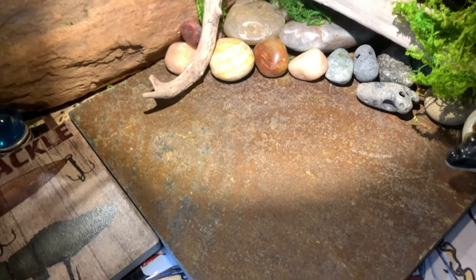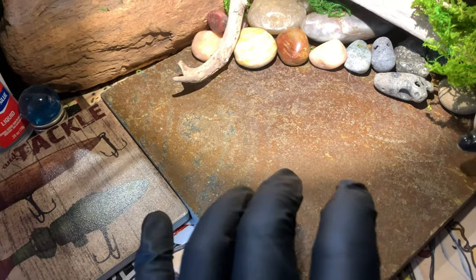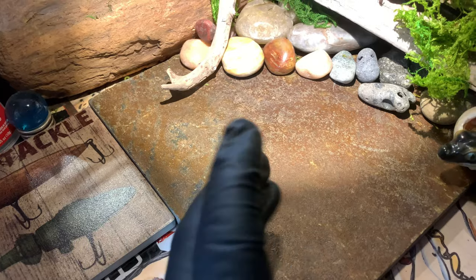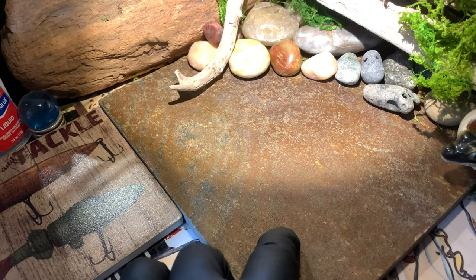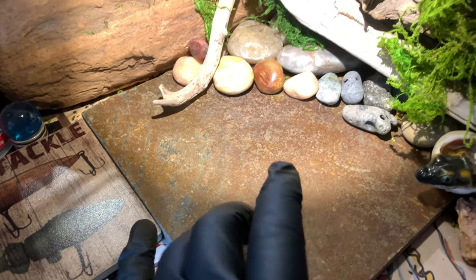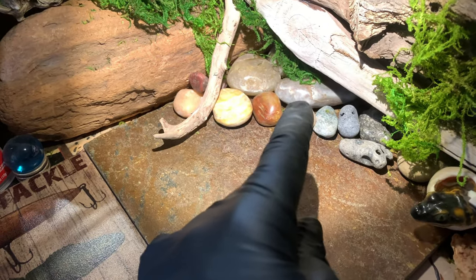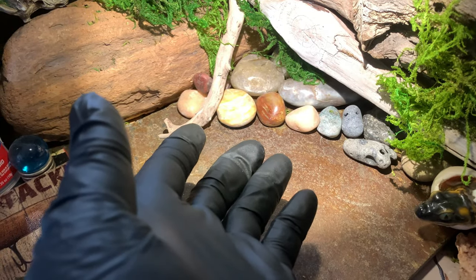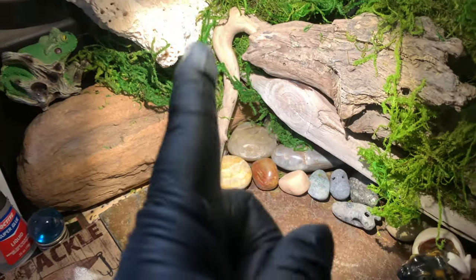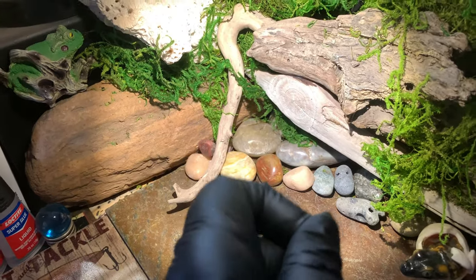This is a tile — it's slate, and it came from an old coffee table that I had that I don't use anymore. It was wrought iron. I saved these; they make really great shelves. I just repurposed this. These are just river stones from around the clear water streams and creeks and stuff that I fish, as is all of this stuff. So that is zero cost out of pocket.